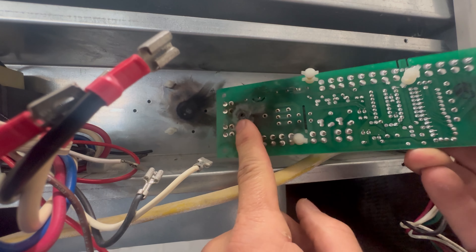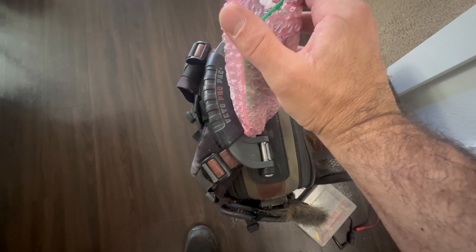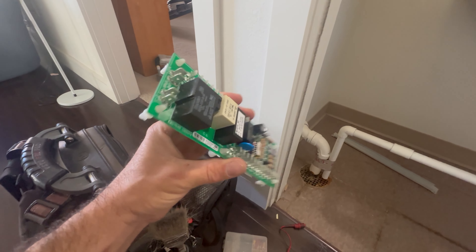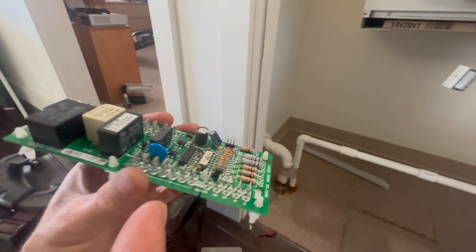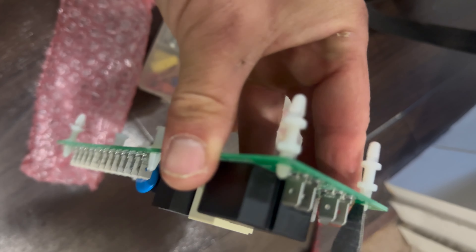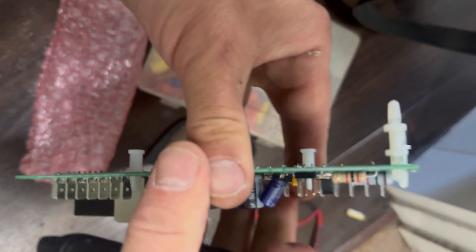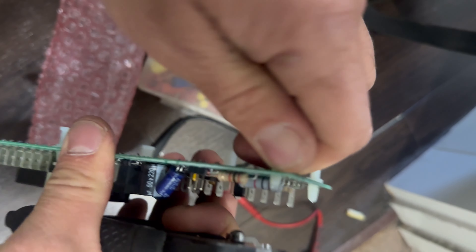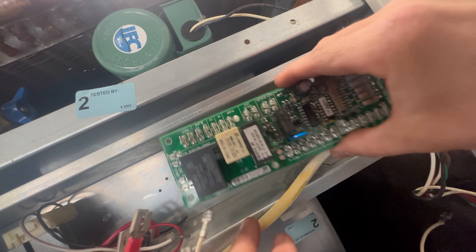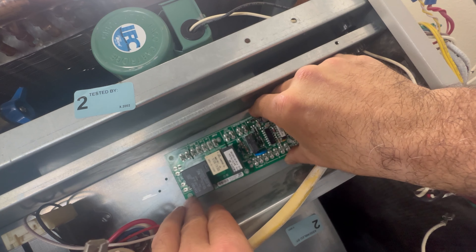This is pretty easy to repair, but I just don't have the parts on hand. I do have the complete control board on hand though, so I will be replacing that to get this furnace going. When handling new control boards, always grab it from the side, especially if you are working on carpet or somewhere very dry, as static electricity can fry some of the components. It's also good practice to grab something that's grounded in case your body is holding a charge, so you can discharge that static electricity.